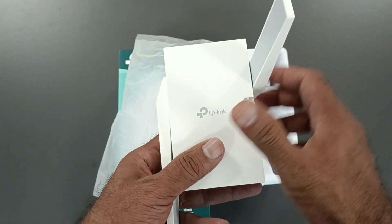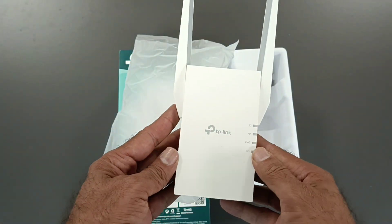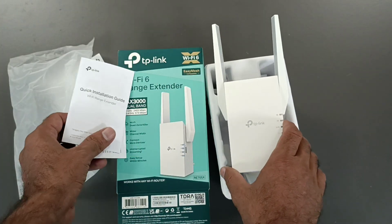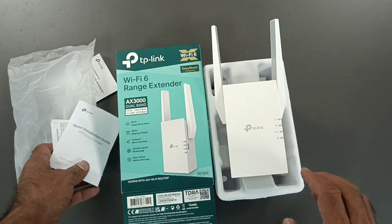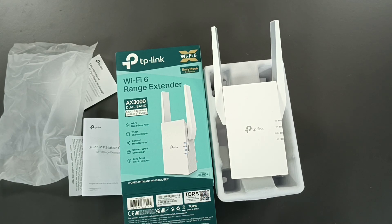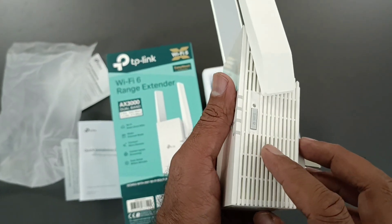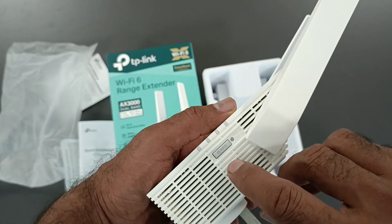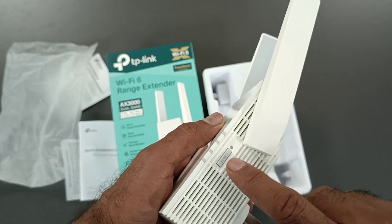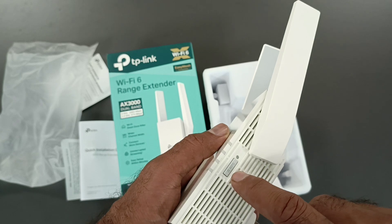This is a brilliant device that gives higher coverage. You can connect it as an access point or a range extender. As a range extender, place it where you have less signal, plug it in, and press the WPS button. There is also a reset button available if you need to reset the setup.